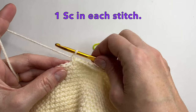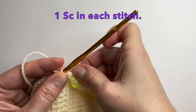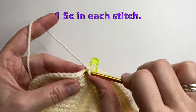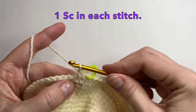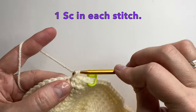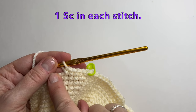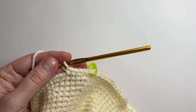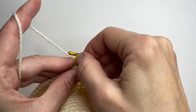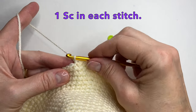For our next round we're just going to put 1 single crochet in each stitch all the way around. Your hat should now look something like this. Let's continue — let's do 1 more row of 1 single crochet in each stitch all the way around.